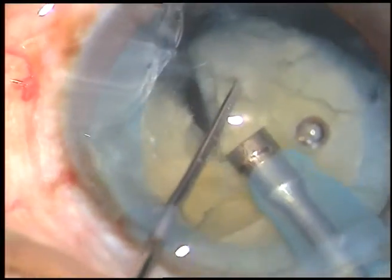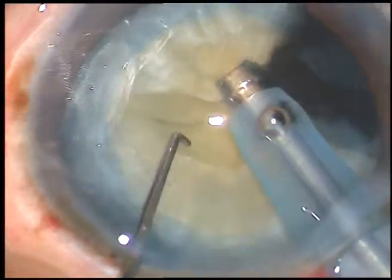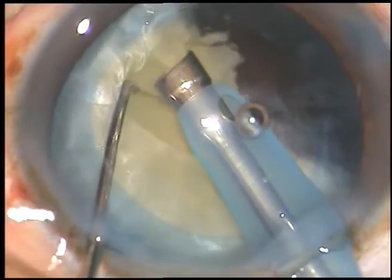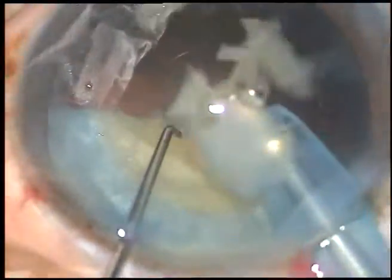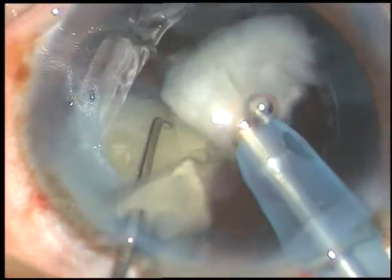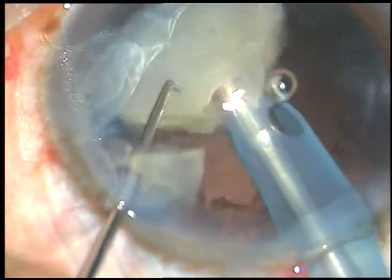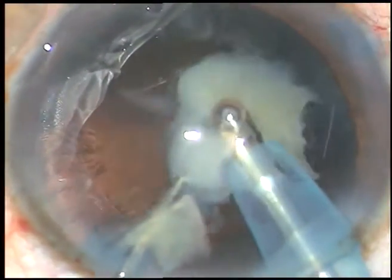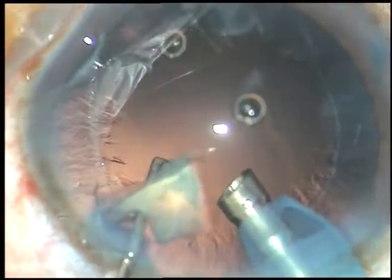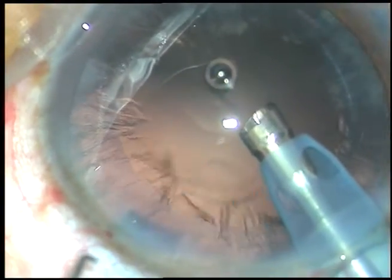Hold it at another place and chop. This free nuclear fragment is emulsified and removed. Ultrasonic energy used in this case is 60%, flow rate is 45 ml per minute, and vacuum is 450 mmHg. This is the other hemi-nucleus — it is held, chopped, and removed. Now, this fragment which is very near to the side port through which the chopper has been introduced needs to be brought to the center and then chopped and removed.